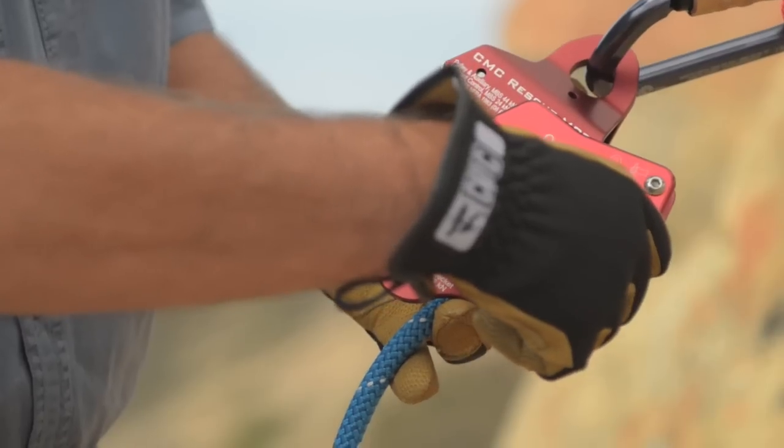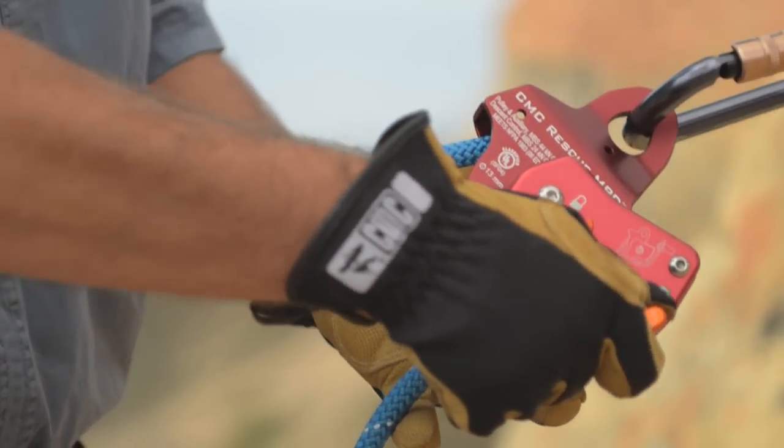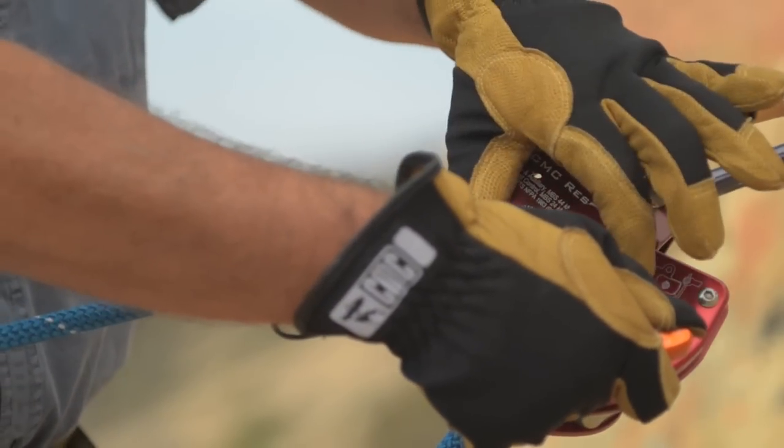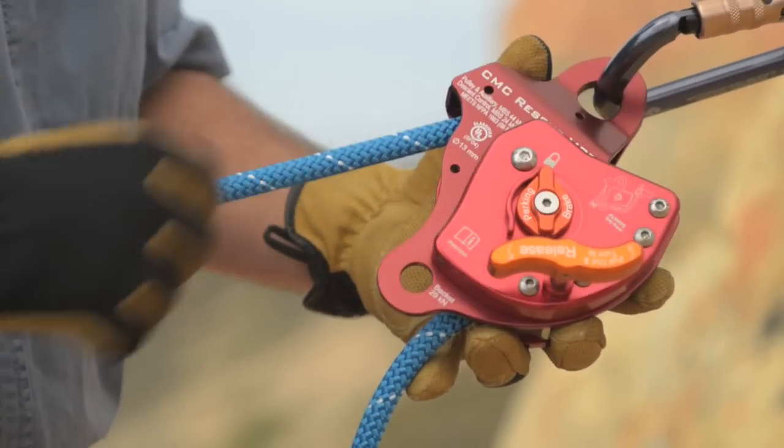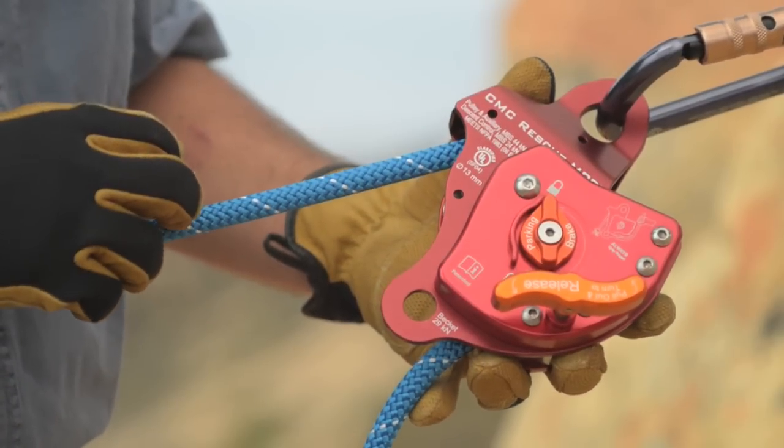If you have a rope that's muddy or wet, you may need to lift up and turn the release handle in the clockwise position to get additional friction to be able to get it into a fully locked position.